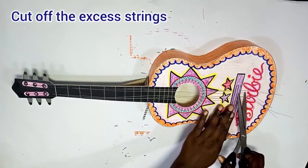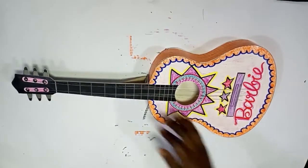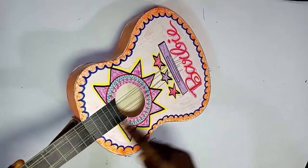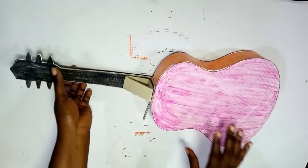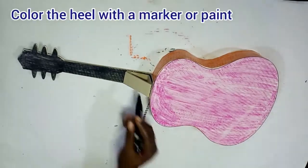Put pressure, then cut off the excess strings — definitely they will be very long so you cut off the excess. Allow to dry a bit. You can see our strings are side by side, but you can't play the guitar yet because the bridge part is still wet.